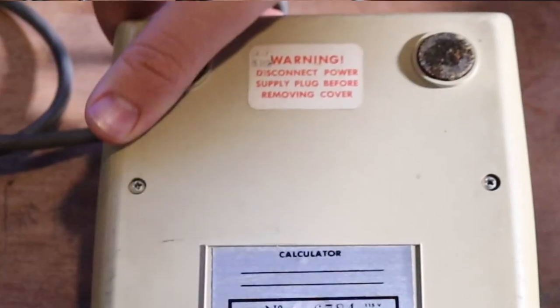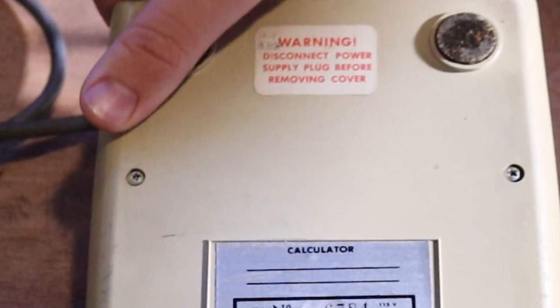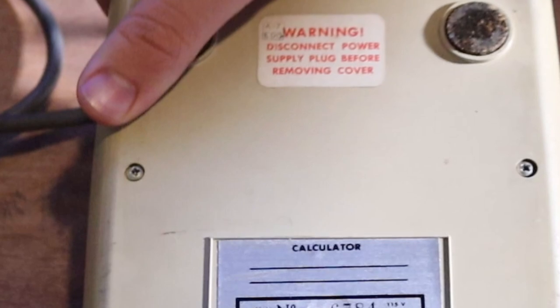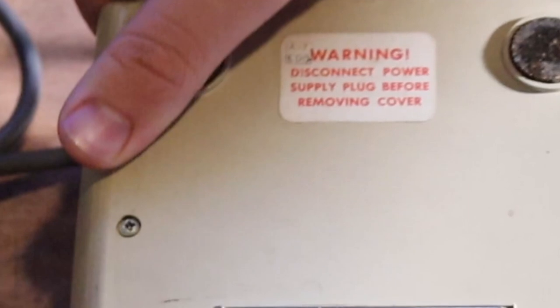This calculator just tells you to disconnect the power supply on the bottom before removing the cover — not that doing so will void your warranty — in extreme contrast to everything today, which has a 'warranty void if removed' sticker, which is probably not legally okay.